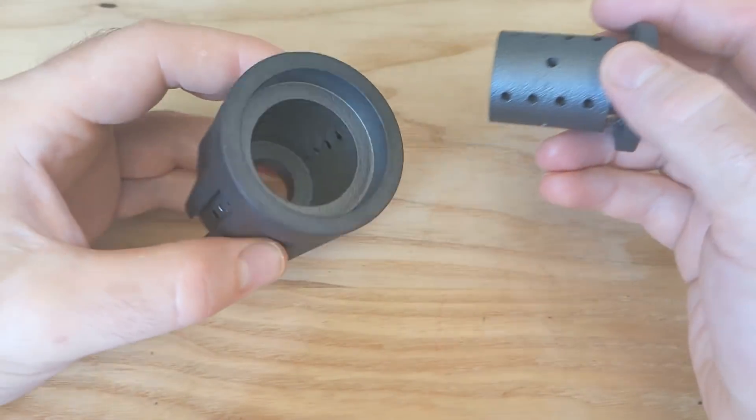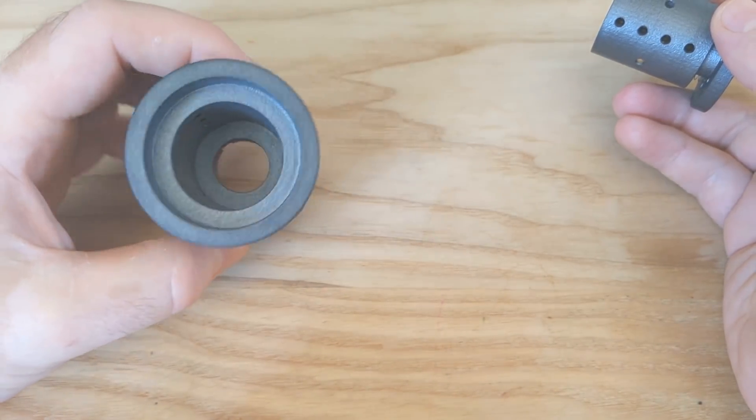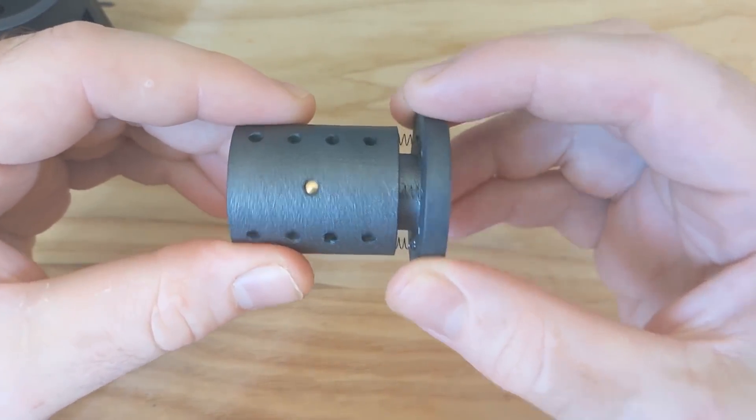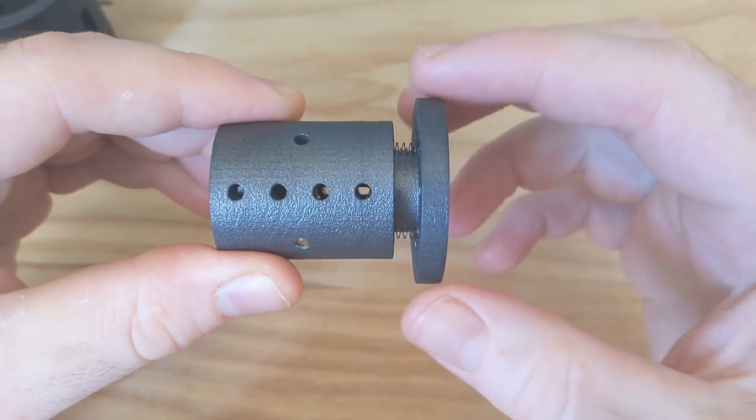The lock is made of three concentric cylinders. The outer cylinder is the lock body, which doesn't move. The inner and middle cylinders are linked, so they turn together. The inner cylinder can slide a little bit along its axis, but the middle cylinder can only turn.